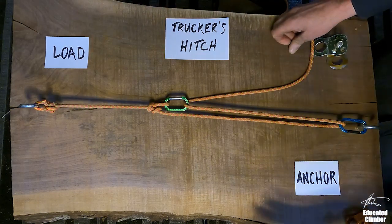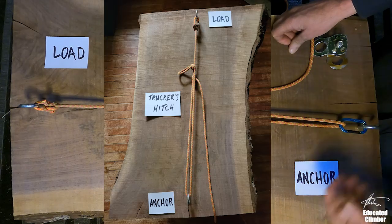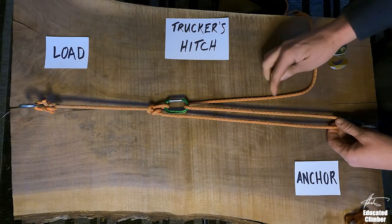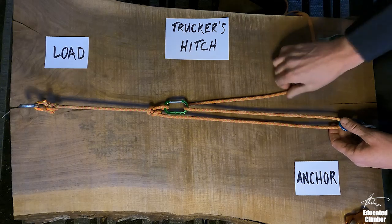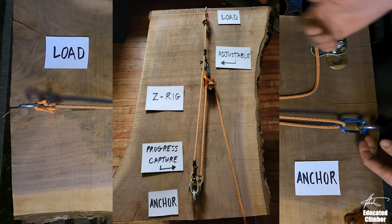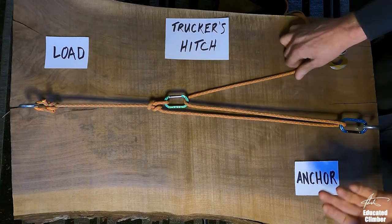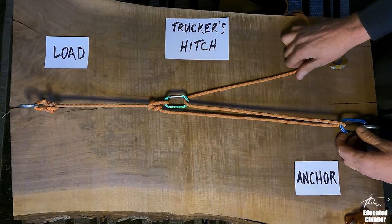On the far end of the spectrum is the Trucker's Hitch, which is very low-tech, very low-gear, high-friction, and doesn't even come close to generating the 3-to-1, even though it's set up in the same basic form as the Z-Rig. The Z-Rig is on the other end of the spectrum — a very gear-intensive, high-tech solution, and it is the way we would most closely approach a proper 3-to-1 hauling system.